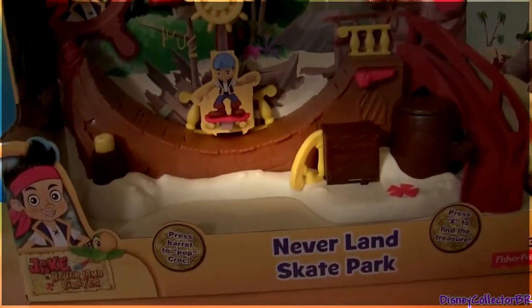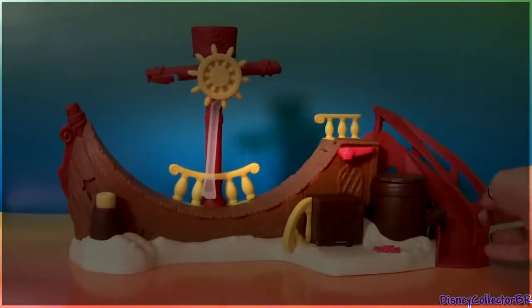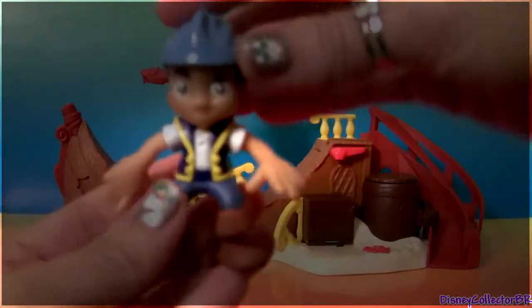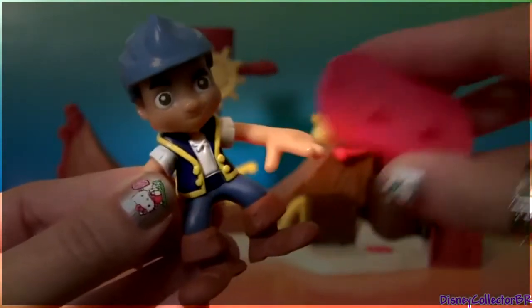Hey guys! DisneyCollector here with this Neverland Skate Park from Jake and the Neverland Pirates. This is a ramp racing action. It comes with Jake and a skateboard.